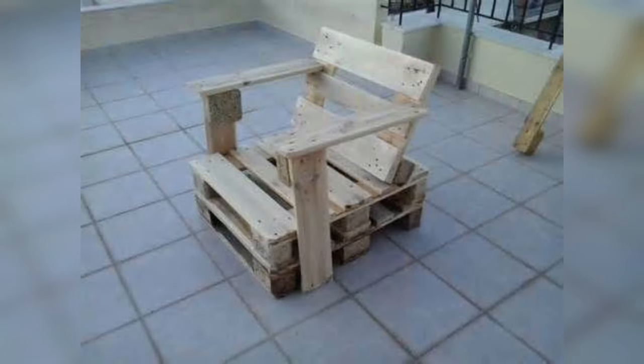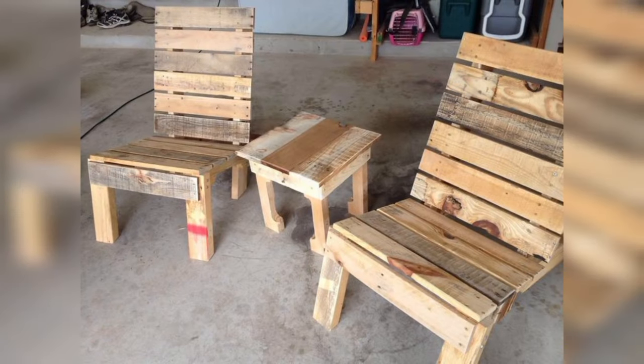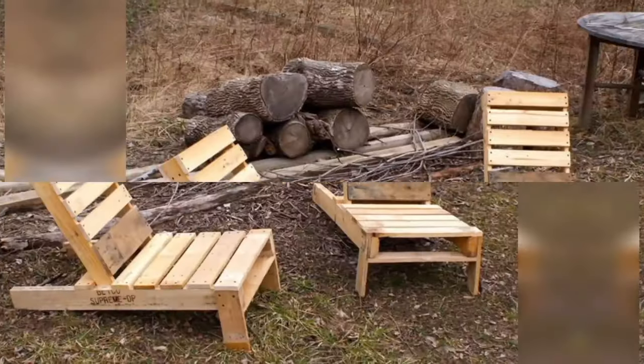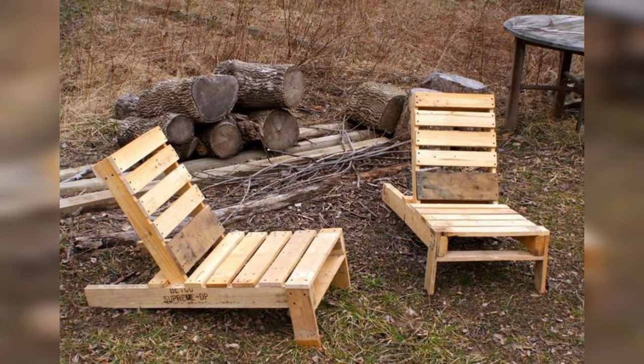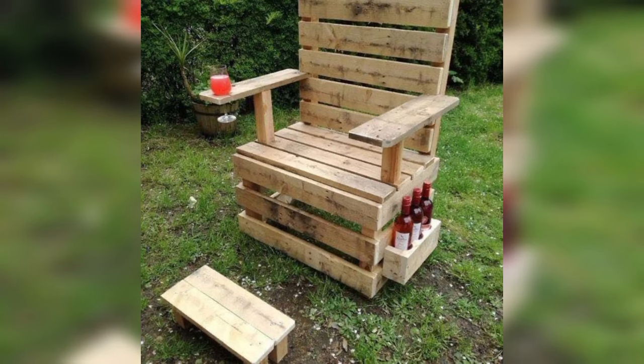Utilize vertical space by attaching pallets to a sturdy frame and filling the individual slats with potting soil. Plant your favorite herbs and flowers in each pocket, creating a beautiful and space-saving garden display.